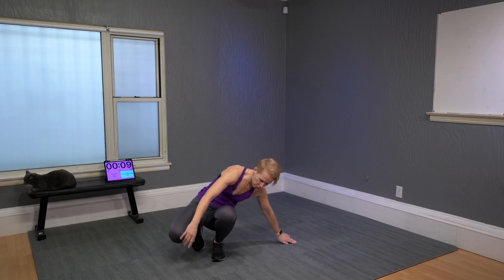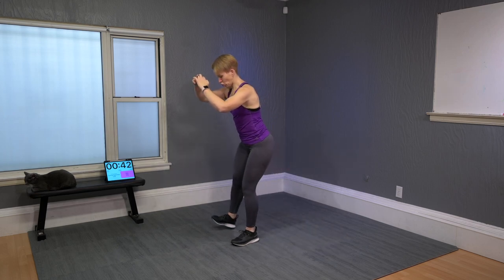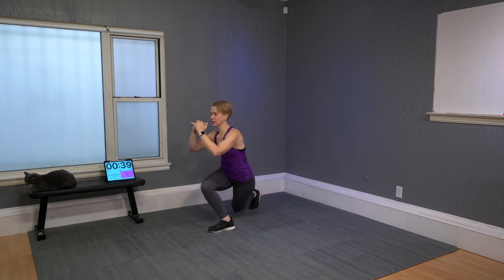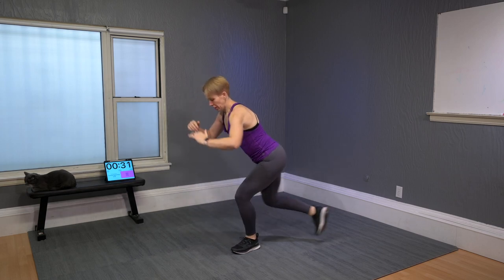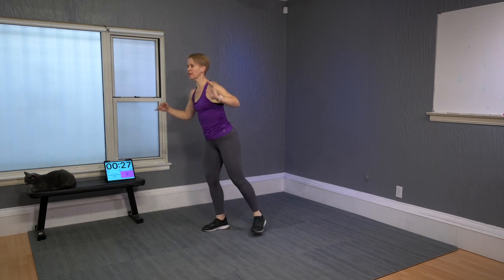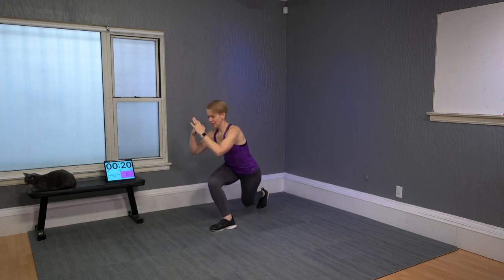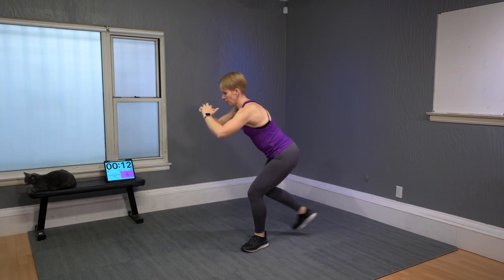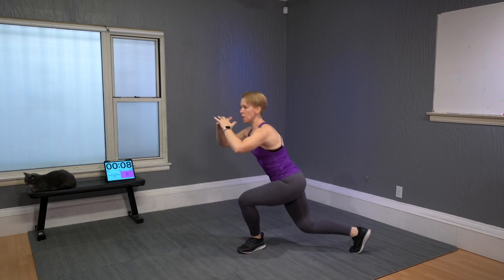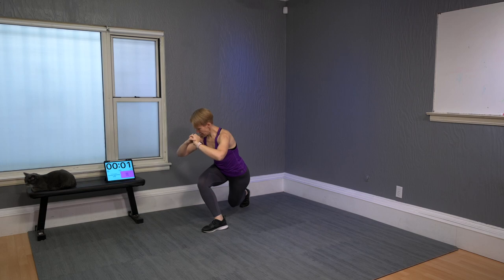Come up to standing. Curtsy lunge to a squat: take your right leg across, then squat, then the left leg across — squat, curtsy, squat. Try to keep your hips low and bring precision to every single move. Keep the quads under tension the entire time. By now I'm sure you're feeling that heat creeping up on the quads, which makes you breathe harder — that's good.